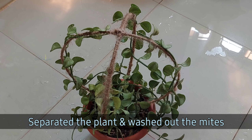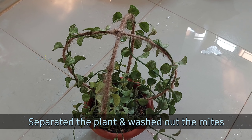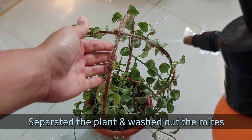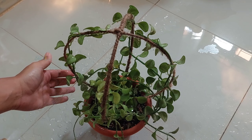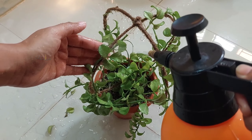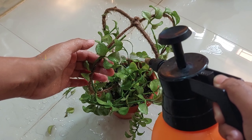So first, I quarantined the plant away from the other plants. Then I washed out the webs and adult mites by spraying water with high pressure, and also watered the plant properly. This helps to wash out most of the adult mites.